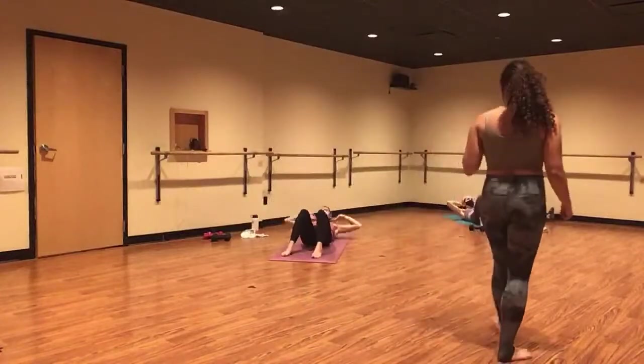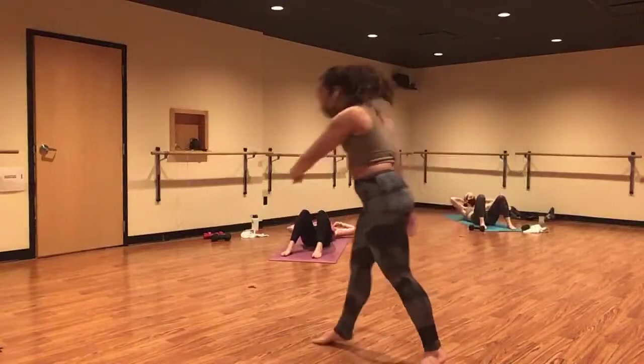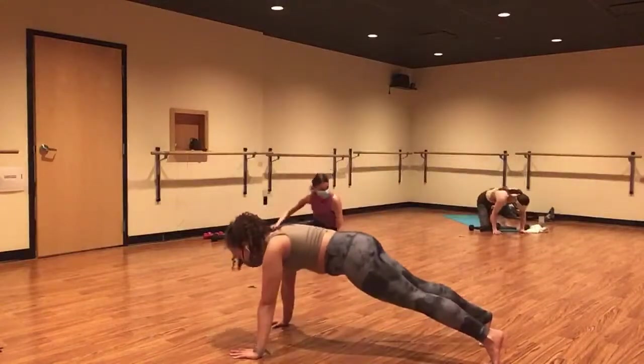Strive to raise your shoulder blades off of the earth every time. Give me five, four. High plank in three. Push-ups in two. And one. Rock and roll up. Inhale, lower. Exhale, press. Lower, lift, press.